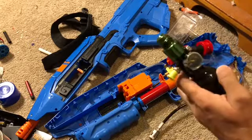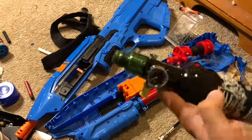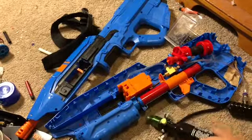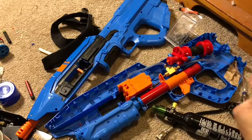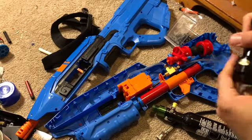You will need a paintball air tank, a paintball regulator, male push-to-connect fittings, one-quarter and one-eighth tubing, and an MJV3 air release button.